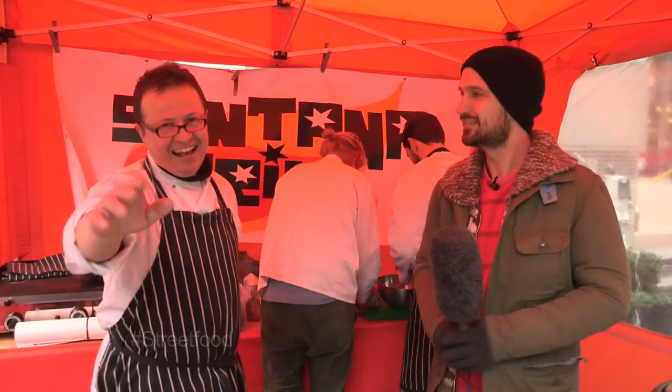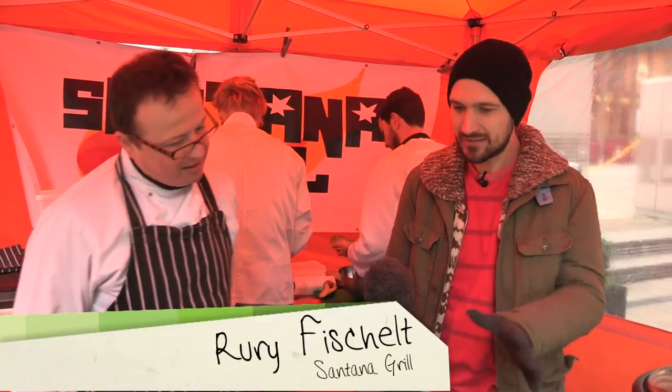So in this episode I'm with Rory and crew from Santana Grill. So Rory, what are you about — when did you get started and how's it going?